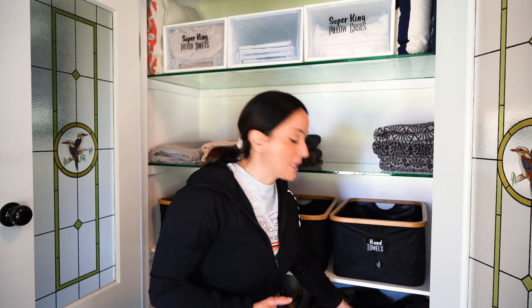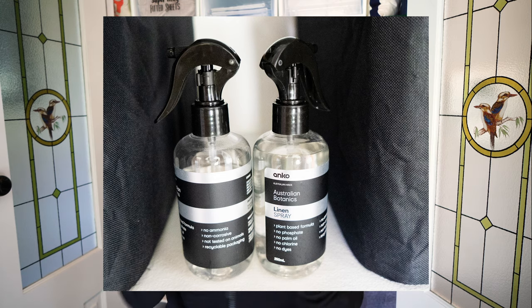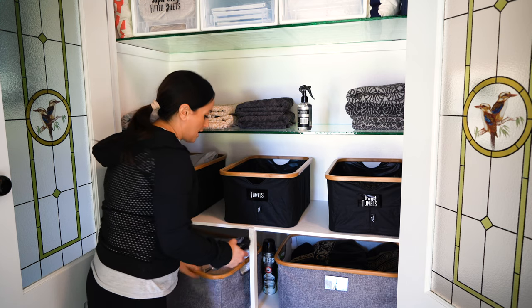I put my larger duvet covers in those baskets. One thing I do love is this Australian Botanic linen spray. If you saw my earlier video on wardrobe organization — which I'll link below — I'm a big fan of linen spray because it smells great and even better on your linen. You can get linen spray from Adairs, Kmart, or most bath and bedding shops. It's inexpensive — under $10 I think.